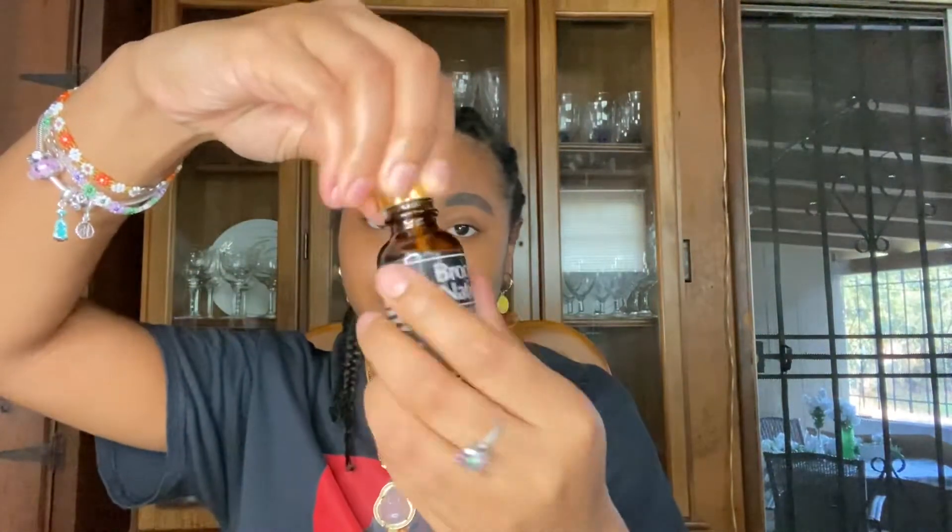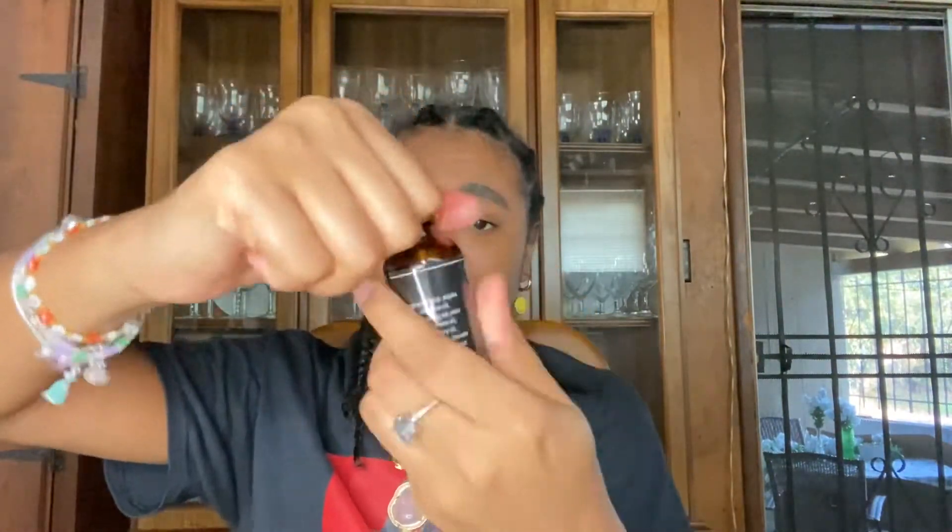I just look like I've been to jail several times with these braids because it just looks so dusty now. I'm going to tighten this up. Yeah, this Brook Nation hair growth oil — I really like it. So now I'm going to use my Olaplex and put it on my ends.